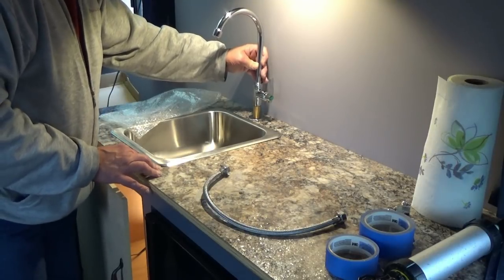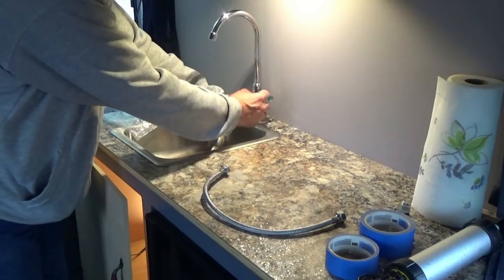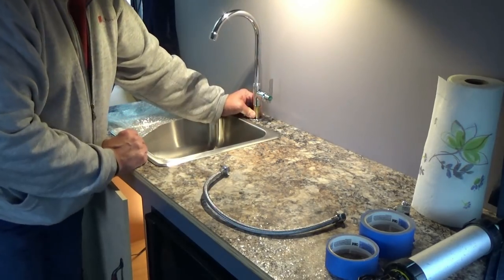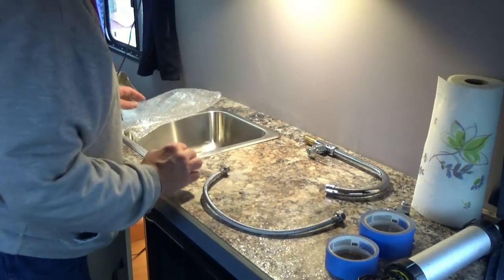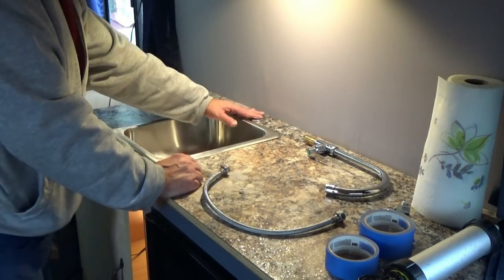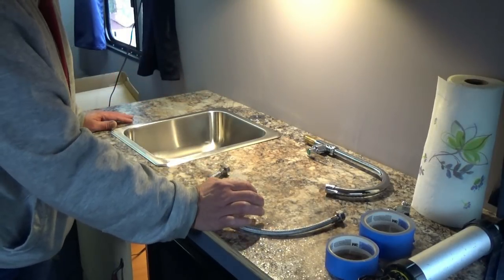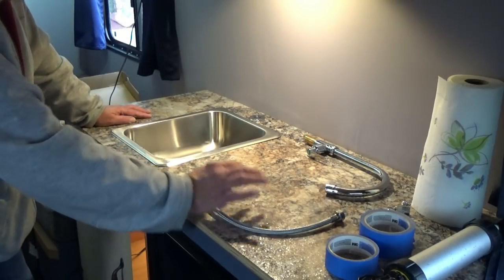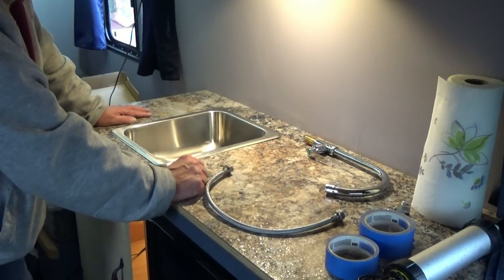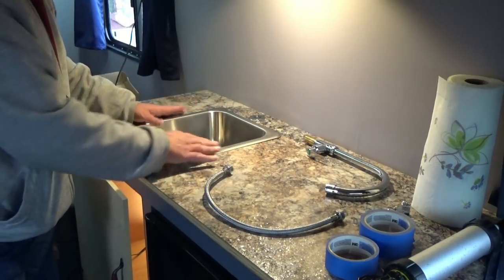I think that's going to look pretty nice in here — nice little setup. So let's go ahead and mark for our hole to drill. I'll take the counter out into the garage on a couple of sawhorses and punch a hole through there. I don't want any more sawdust in here, and then we'll come back in and install the sink.